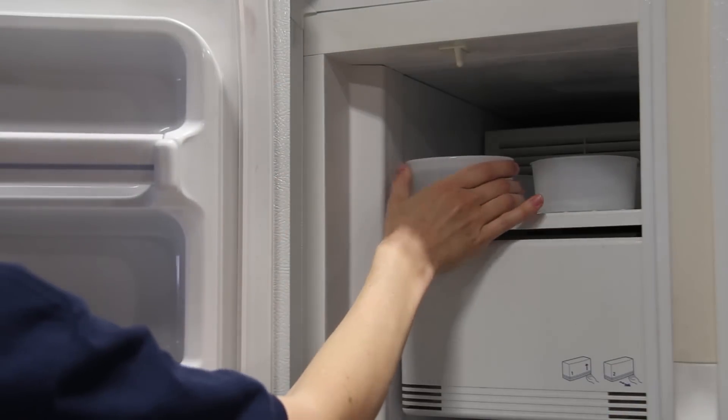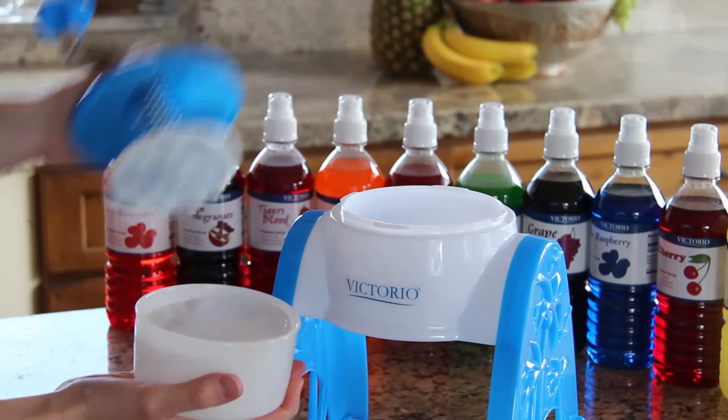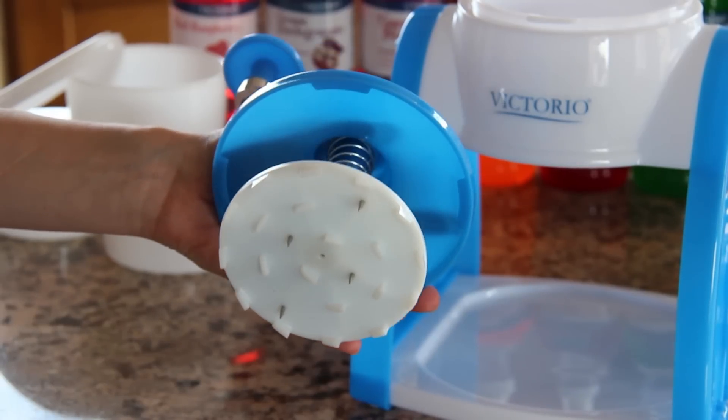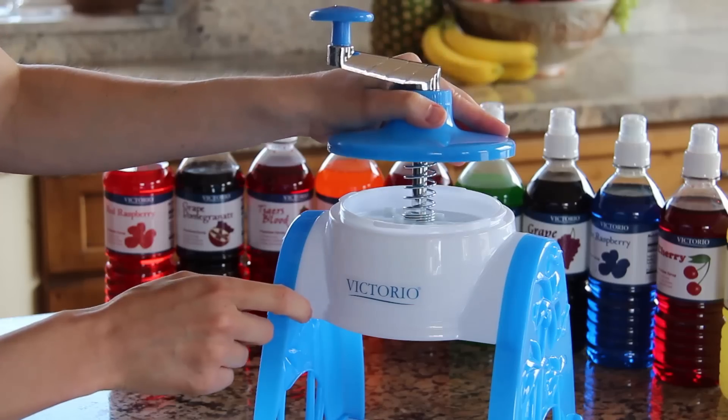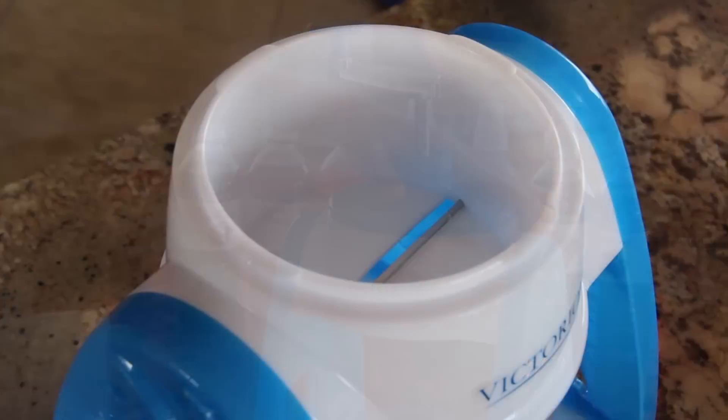Once frozen, put the block of ice in the top of the snow cone maker. The tension spring and spikes on the lid hold the ice in place as you turn the handle.